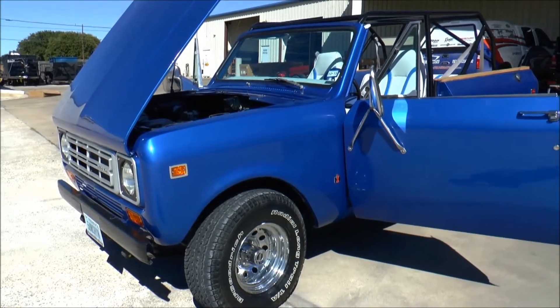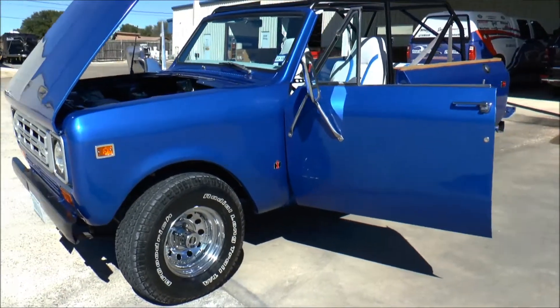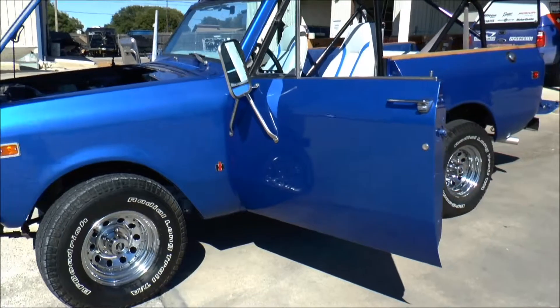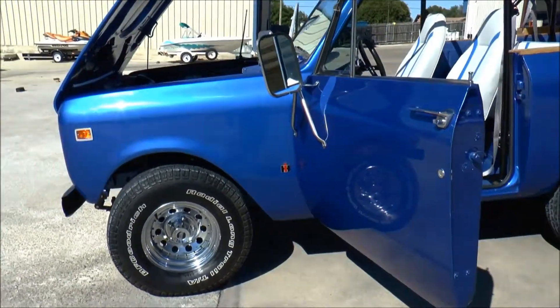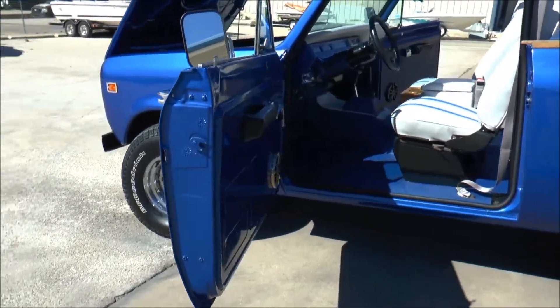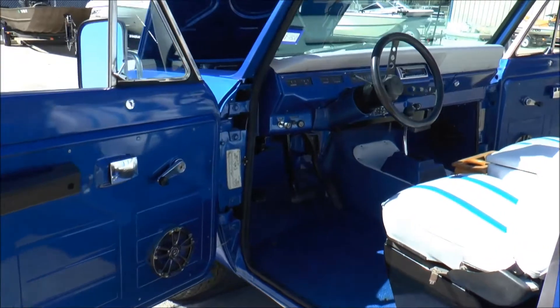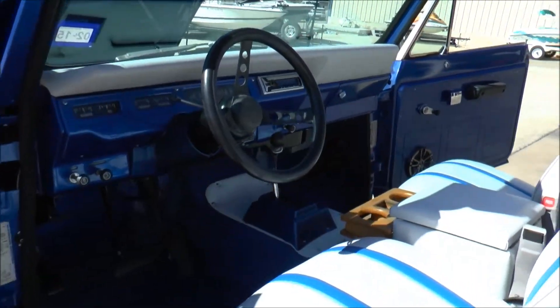We've got a 1978 Scout International 2. We have completely restored it. 95% of the parts were purchased at the Scout Connection, and the rest were purchased at other Scout distributors. As you can see, we have completely redone this thing inside and out.